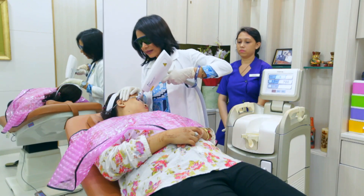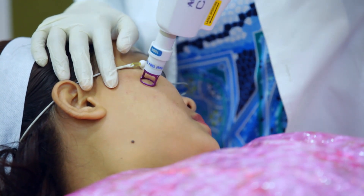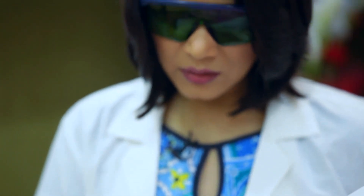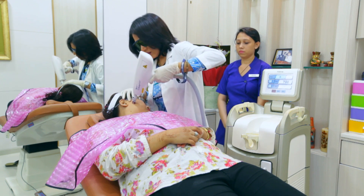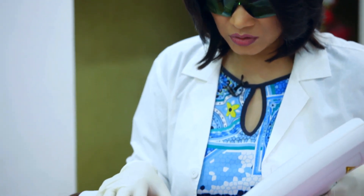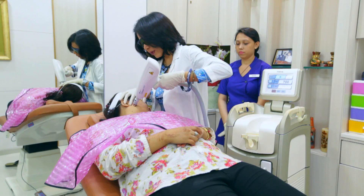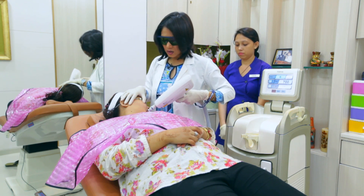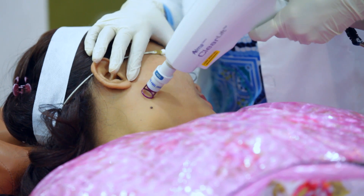So the Clear Lift Laser, Devika, is actually a Q-switched NDAG laser. This particular one has got a fractional technology, which means it doesn't injure the skin. Only in fractions the light goes into the deeper layers of the skin, and then this light will break all the pigment cells, and the pigment cells will dissipate. That's how all the dark colour on the skin fades off.